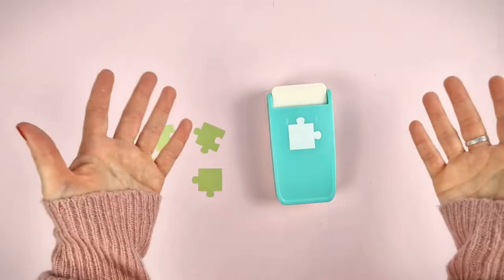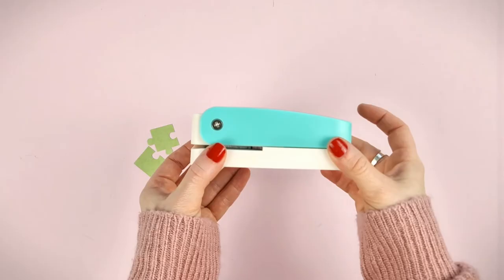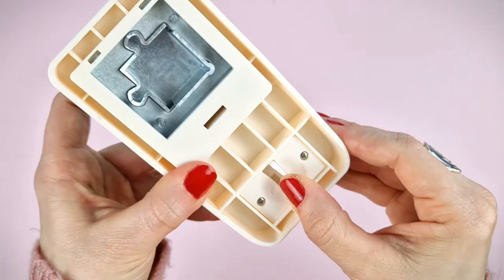This puzzle punch is a lever punch, which has a locking system so that it takes up less space when stored. To unlock it, hold down the punch while sliding this tab.